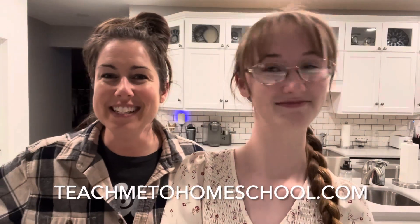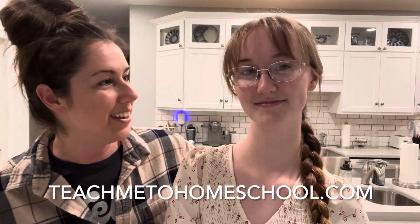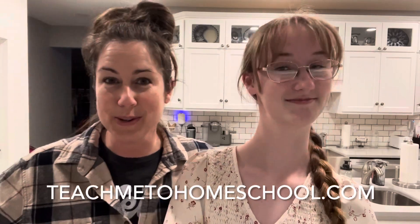You know what? I think the best thing about this company and these projects is the time that we get to spend together. It was fun. We give this company four thumbs up. For more homeschool fun, head over to teachmetohomeschool.com, and while you're there you can download my free curriculum guide which features our top ten favorite homeschool curriculum picks.